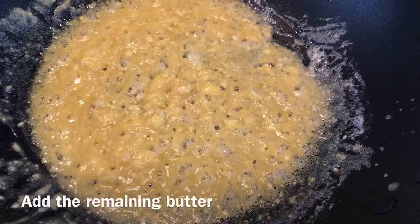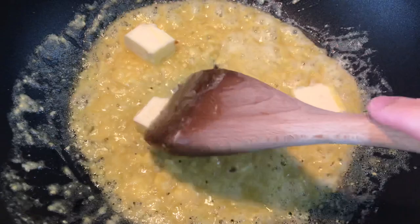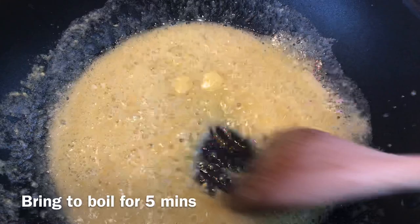After that, you can add the remaining butter, then bring the sauce to a boil for five minutes.